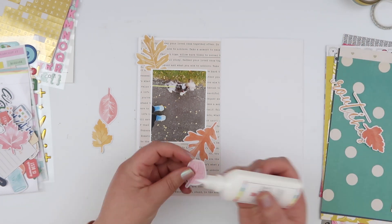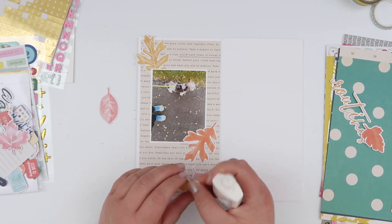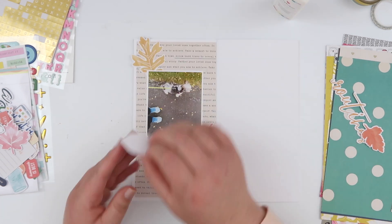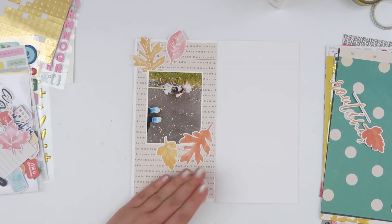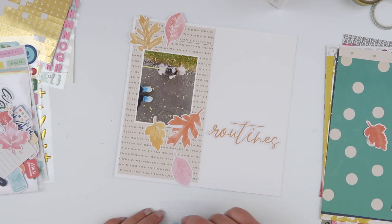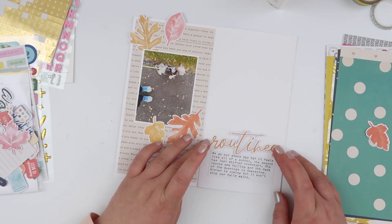I've adhered my photo pretty securely with tape runner, but I do have enough room that I can tuck the leaves in and around it. For these leaves I'm using a little bit of Smart Glue from Scrapbook.com and going ahead to place them roughly where they were — I didn't take a photo before I pulled them all off. One thing I'm making sure to do is have some of those leaves kind of fall off the edge of the page. It adds a dimensional layer and having them overlap the pattern paper and the page edge gives a more dynamic look, making the leaves look like they're actually falling across the page rather than just glued on.